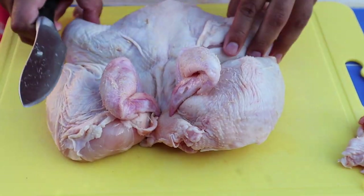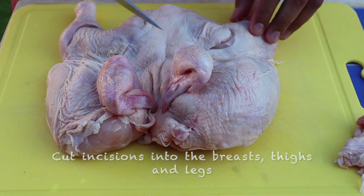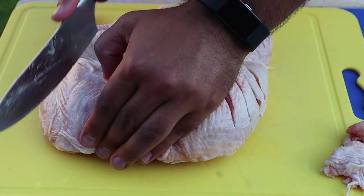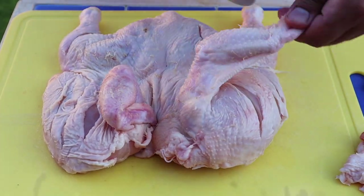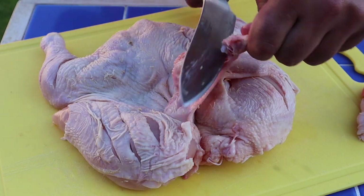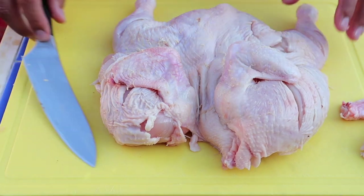Now at this stage you want to start cutting incisions into the legs, the thighs, and the breast. Make sure on the breast you don't go too deep. Cutting incisions into the chicken will help the sauce get into the chicken and give it that fantastic flavour, actually soaking into the meat. This bit's optional — I like to cut the tips of the wings away, but don't throw them in the bin. Freeze them and use them later for things like stock.